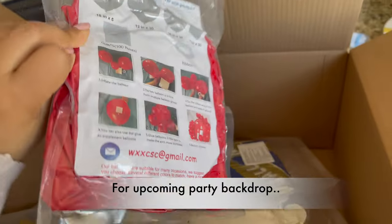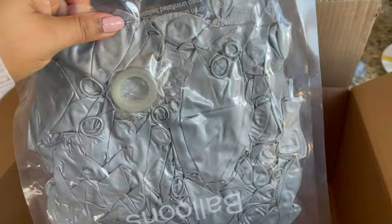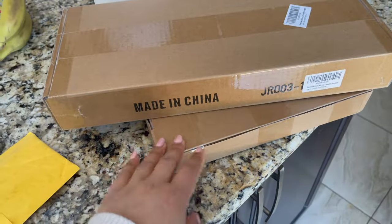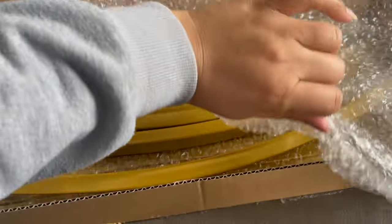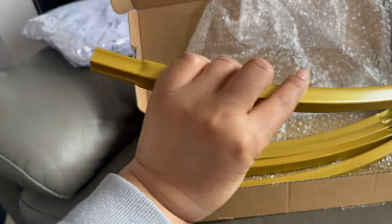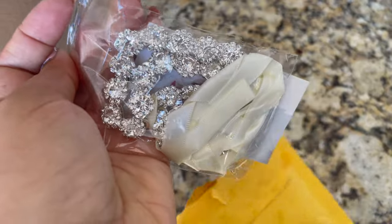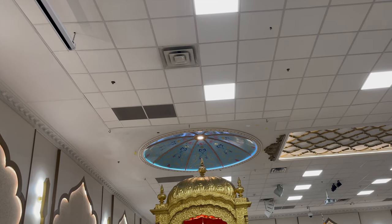Amazon से कुछ order आया है - haul share करती हूँ। दो डब्बे हैं जो बाद में open करूँगी। इसमें red color metallic balloons हैं और छोटे balloons भी order किए हैं। White color, metallic gold, silver, और black mixed kit भी order की है। Backdrop के लिए earth color order किया है। बहुत सारी backdrops balloons के साथ बनाती हूँ - इस बार कुछ नया लेकर आई हूँ। Gold color की है और साथ में party के लिए headpieces भी मगवाए हैं। आज थी Baisakhi - हम गुरुद्वारा साहिब गए और happy Baisakhi to all of you!